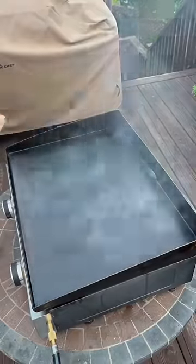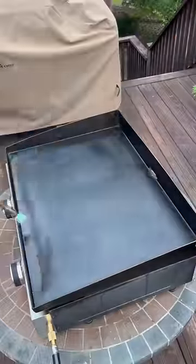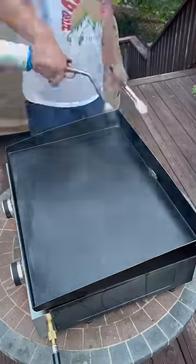Next, I'll apply some avocado oil and spread it all around and make sure I wipe off all the excess. I'm going to repeat this process five times until it's nice and dark. You can see that the outsides are nice and black, and all the corners are black as well, which will prevent rusting in the future.